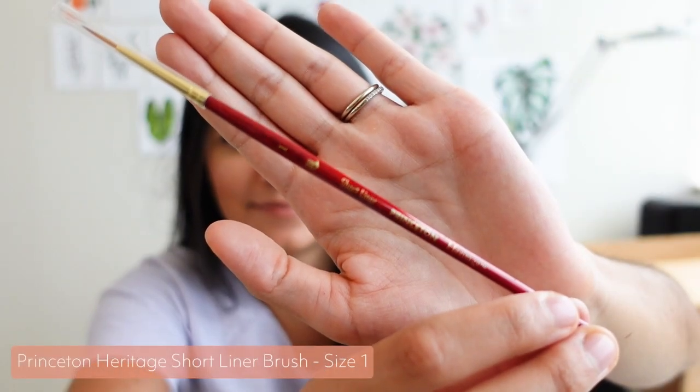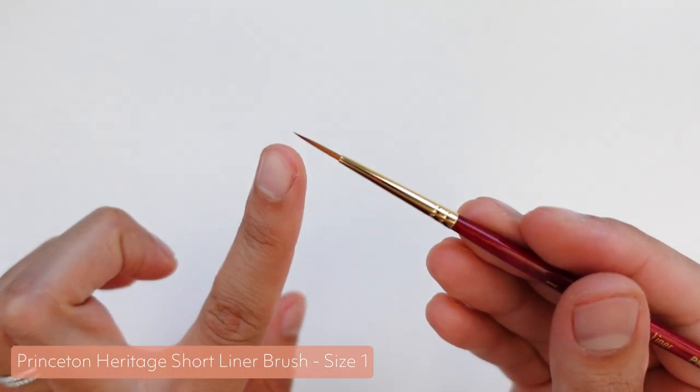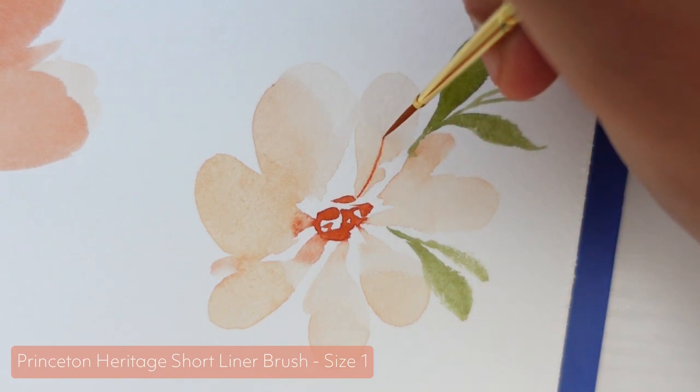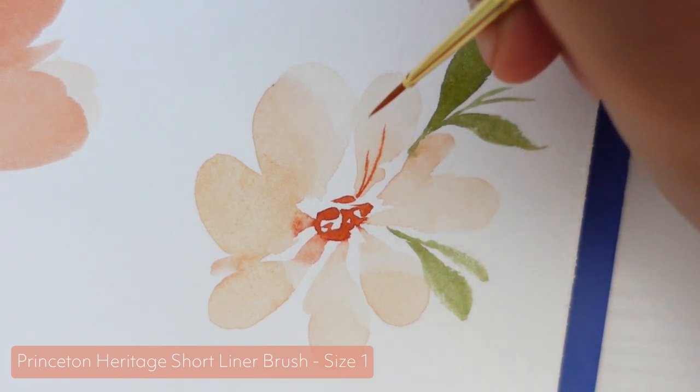I also got a short liner brush, size 1 from the Heritage line. I don't have too many Princeton brushes from the Heritage line, but I wanted to give this one a try for those extra fine details.